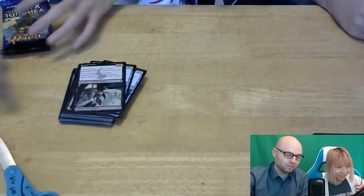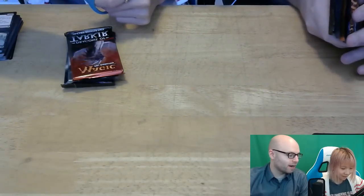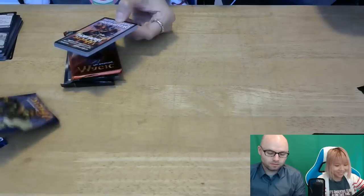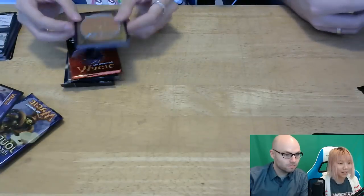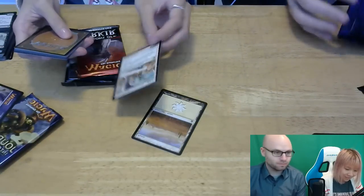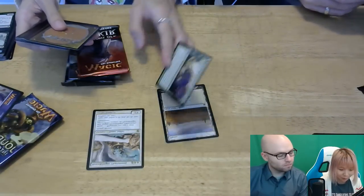In every pack there's supposed to be like eleven common — which is gray — then like three uncommon, one rare, and there's a one in eight chance of a mythic rare. Let's try the Nyx first. Okay, why don't you go first? Oh! Your Friday Night Magic destination. I don't give a fuck about that. Here I go. Hit! Oh no. Planes! Hit! It's gold — Human Soldier. That's a rare. It's a rare. The Drawbringer Charioteers.